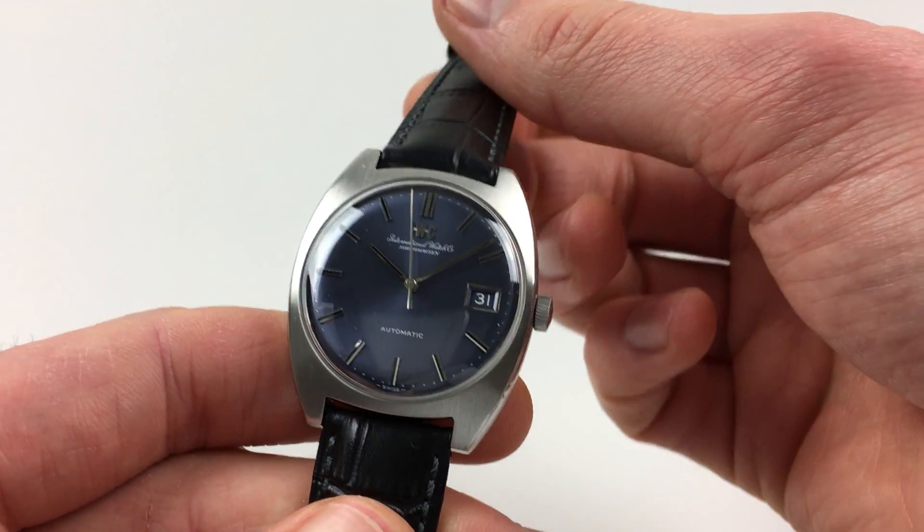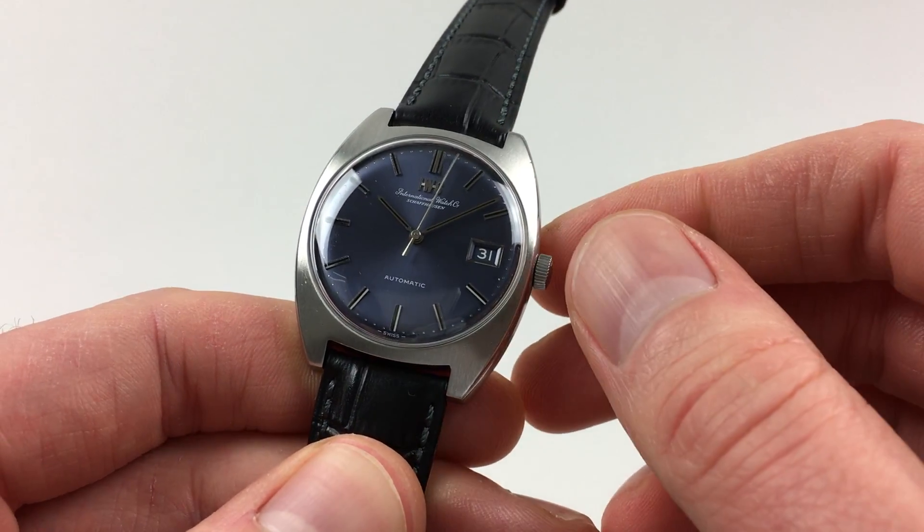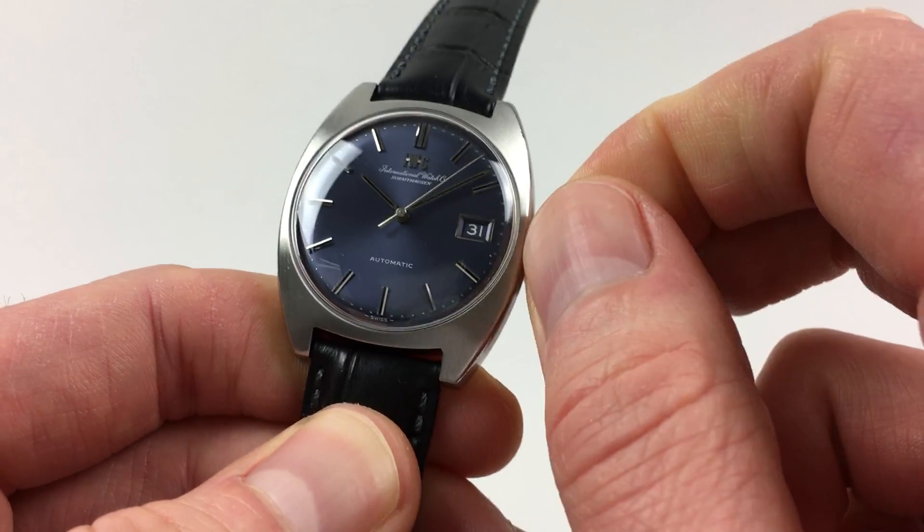It's an automatic watch, so it'll wind itself as it's being worn. However, if it's laying down for a period of time and needs to be restarted, this can be achieved by just turning the crown away from you a few turns, which will be enough to get the watch started.